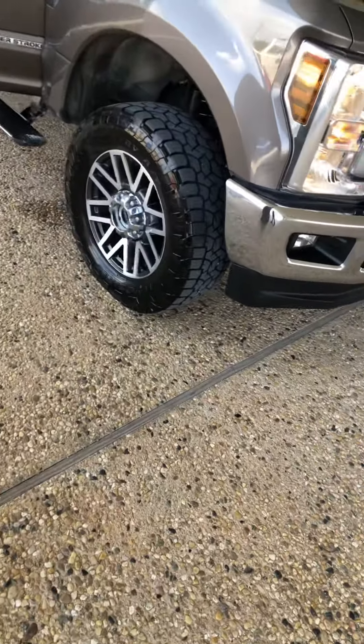A really good looking truck. It's got the 6.7-liter Power Stroke in it. You do have your touch pad right here, although you have your keyless entry so you don't have to have your keys — you just reach in there and touch it.